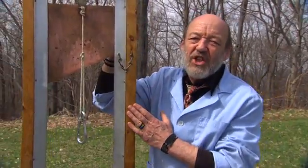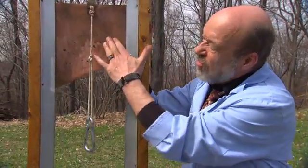This week on Daily Planet, we're looking at fundamental forces of nature. And the one we're going to look at right now: gravity.